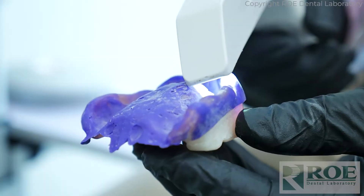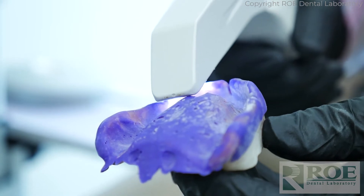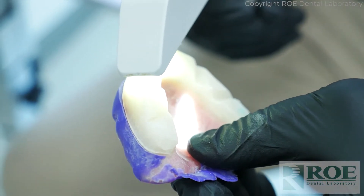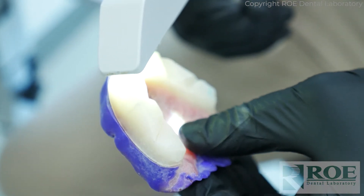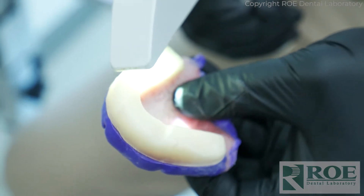When you scan bite blocks with your iOS scanner, you'll follow some tips and tricks from our videos. Essentially, you'll scan the intaglio first, then roll around to the borders, then roll around to the labial parts of the teeth and the occlusion, and a little bit of the lingual of the bite rim. You don't need to capture the entire palate — we can create the post-palatal seal and all areas except for the palate.